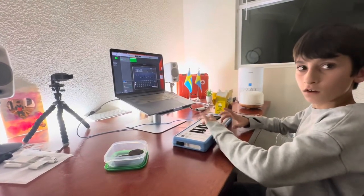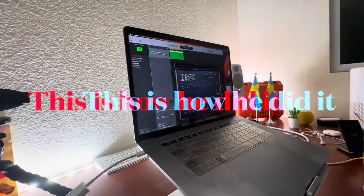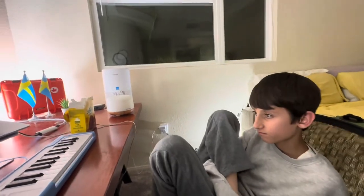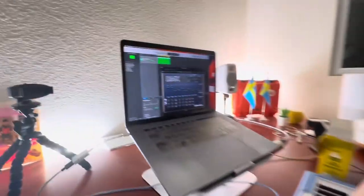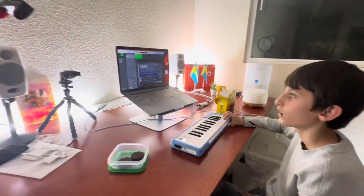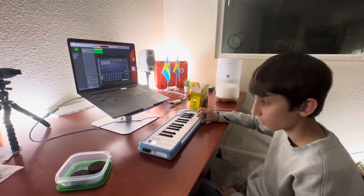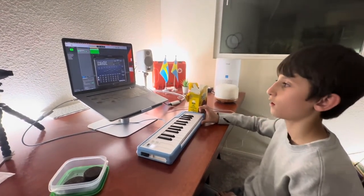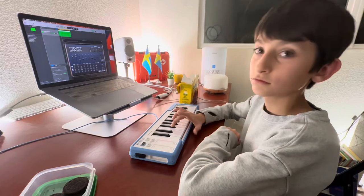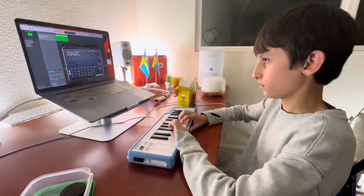Nice, proud of you! Bass and snare — kick drum and kick drum and snare. There we go. Okay, now he's gonna use clap. There you go, that's high up there.